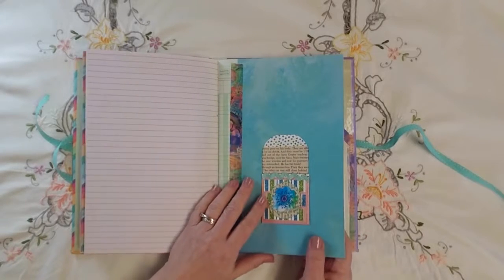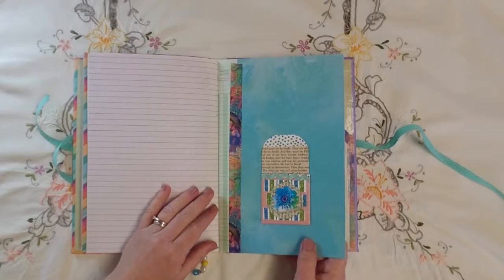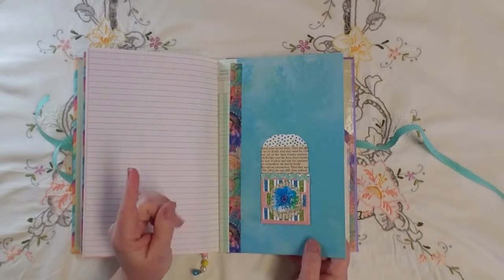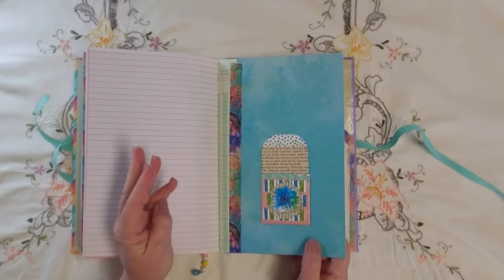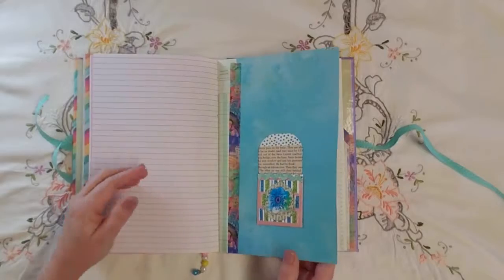A library card pocket I made as part of the mini challenge. In the mini challenge we had to use something with polka dots, stripes, flowers, text, stitching, trim, and words.